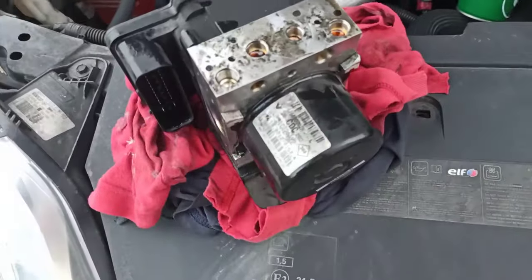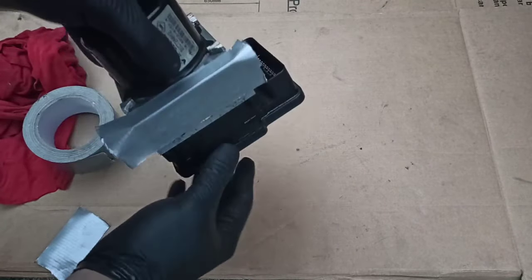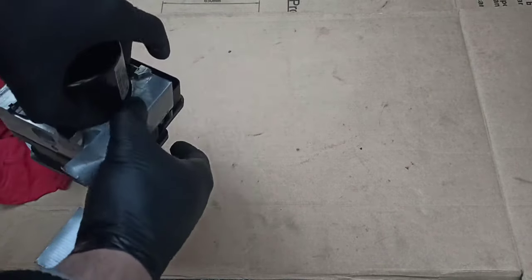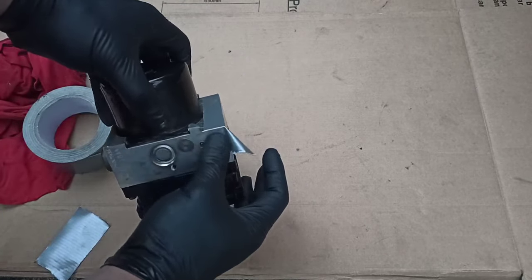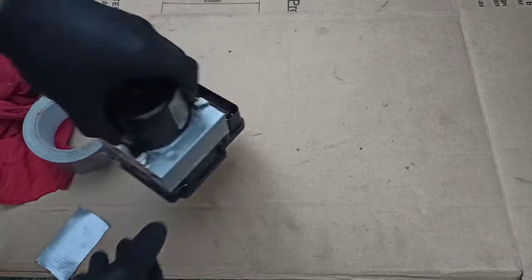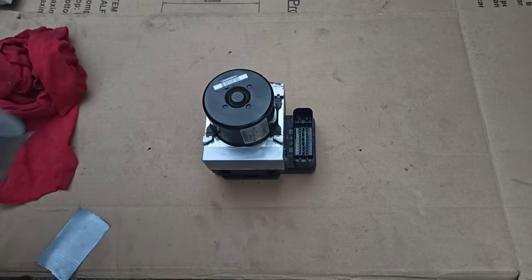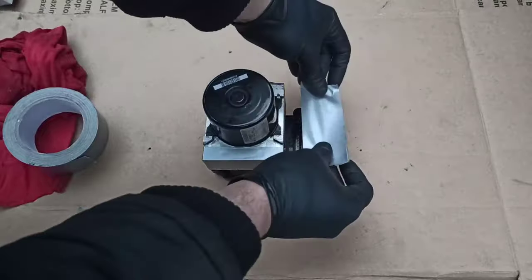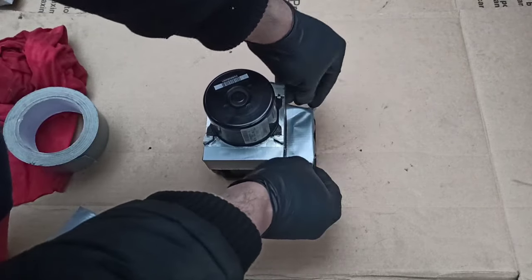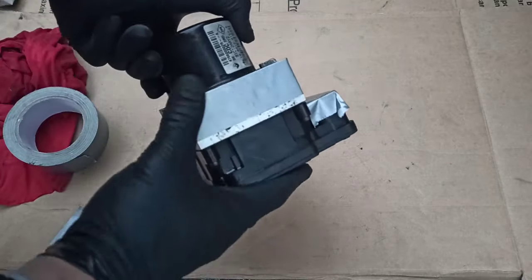Cover the open ports on both sides just like that. It's not very sticky but it is holding well. You can also cover the electrical plug. The main thing is you don't want to get dirt into the brake lines.